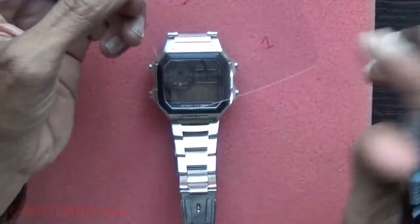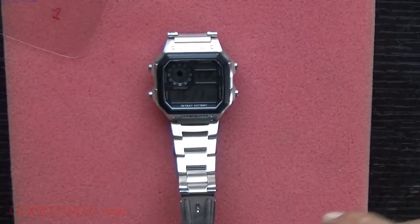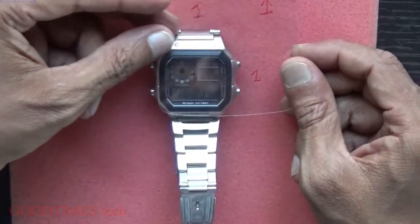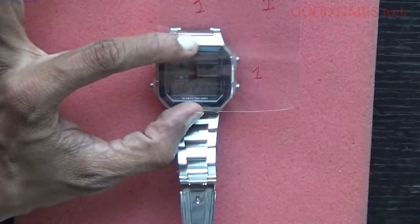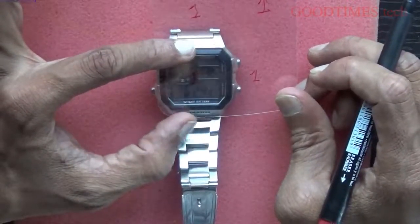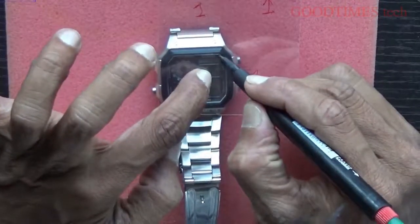Step one means the side where the number one is written — that side will be applied to the glass. Keep your screen this way and mark it with a marker. Hold it straight and keep it steady while marking.